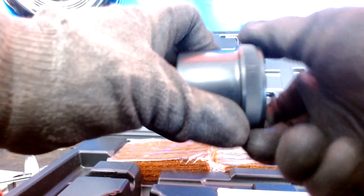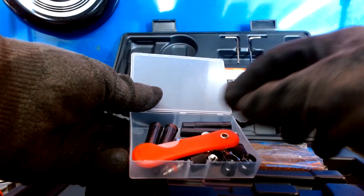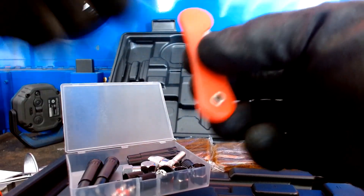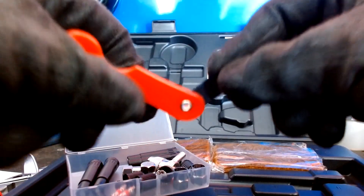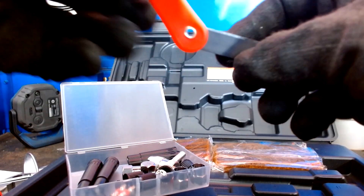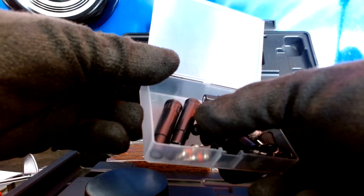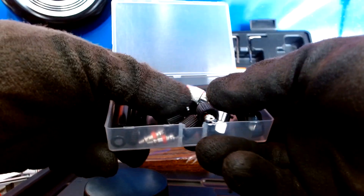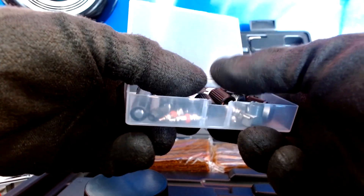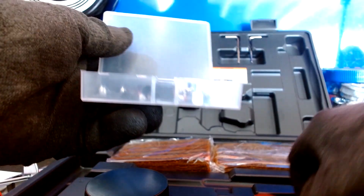Then it comes with this little flimsy box. This is probably my least favorite thing — everything in this box feels flimsy. I feel like we didn't really need it. If you need the valve cores then maybe, but other than that I don't think this little box is very necessary. Maybe the blade, but I feel they could have gotten rid of everything and just made the blade a little better — but again, that's just me nitpicking.